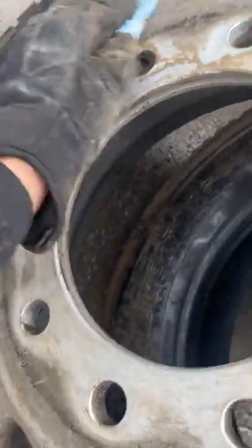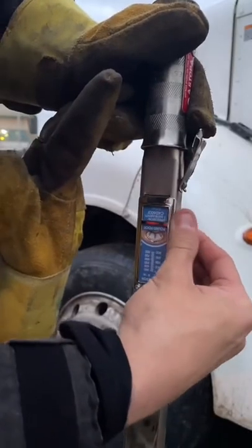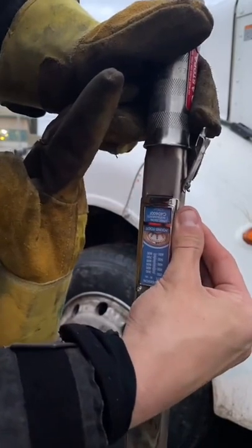Always take off any rust or wipe down any dirt with a clean paper towel on the faceplate of the rim. Last but not least, make sure you torque them up good and tight. Don't forget to re-torque them after 100 kilometers, because you probably don't.